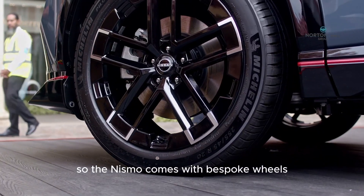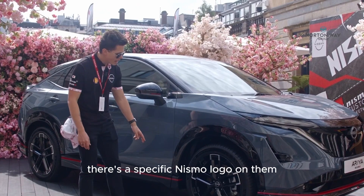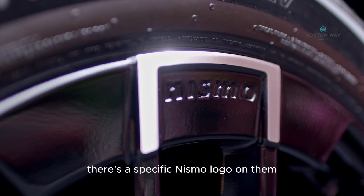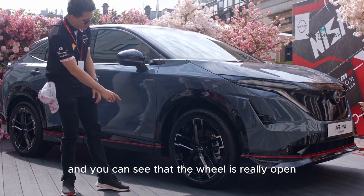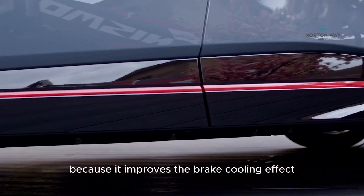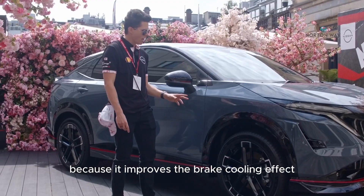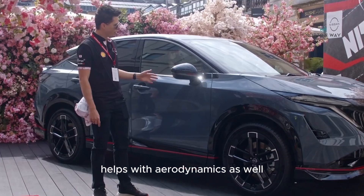The Ariya Nismo comes with bespoke 20-inch NK-MAT wheels with a specific Nismo logo on them, finished in a full black gloss. The wheel is really open, which is quite important because it improves the brake cooling effect and really helps with aerodynamics as well.